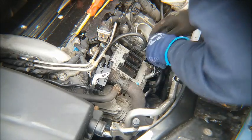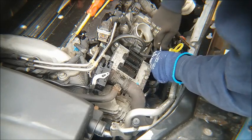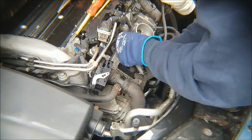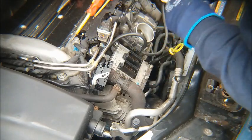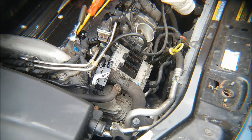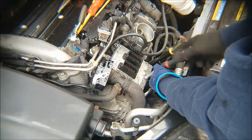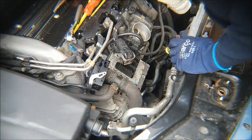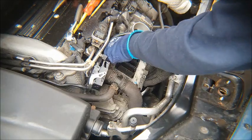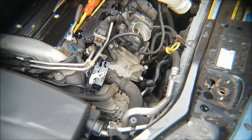So you've got the ECU — undo four bolts. This one here has an earth connection, so we mustn't forget to put that back on at the end. Once the four bolts are removed, we've got those safe. And hey presto, the ECU comes out of the way.